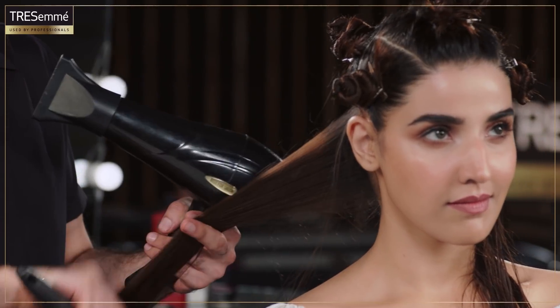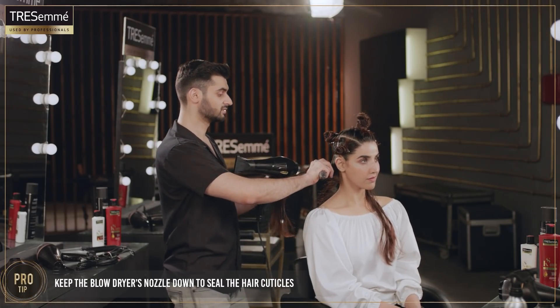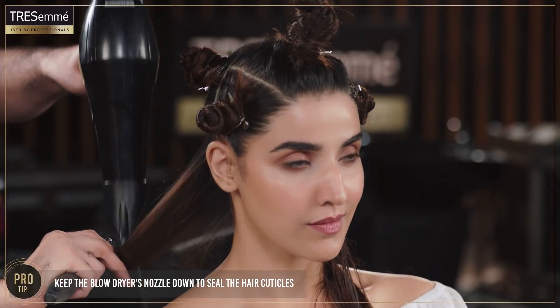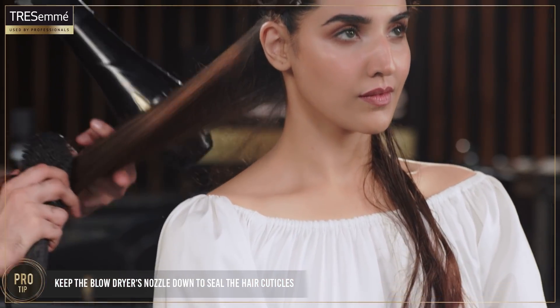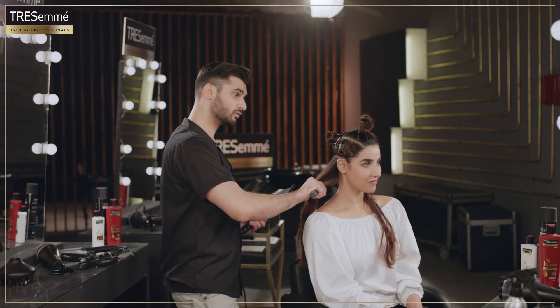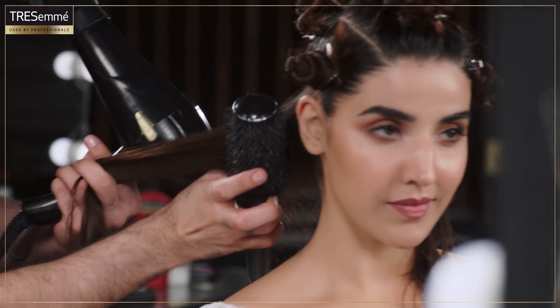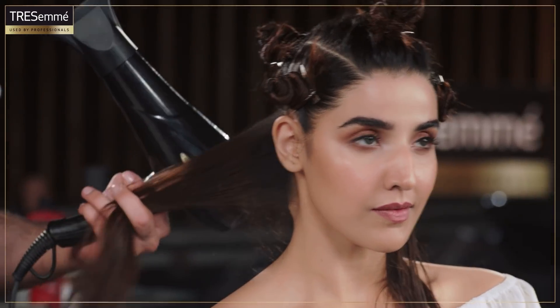Let me give you a really good tip for blow drying. Whenever you are blow drying your hair, always keep the nozzle down — like this. Because you need to close the cuticles. If you blow dry the hair upwards, it makes the hair very, very rough. Make sure you get all four sides.